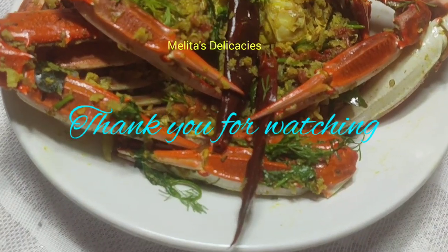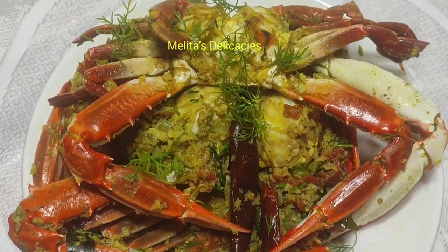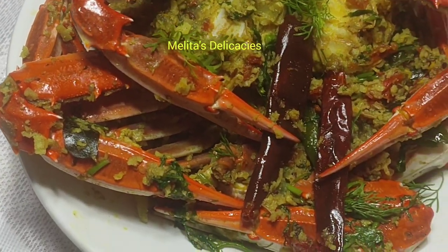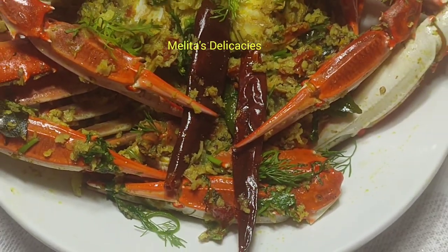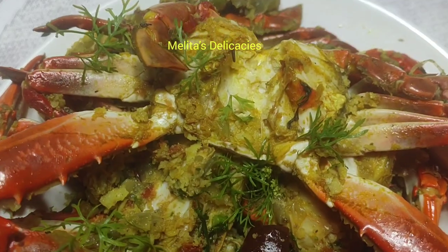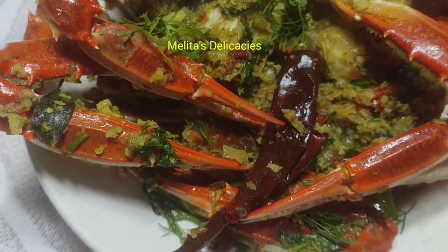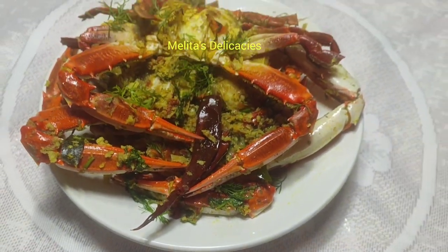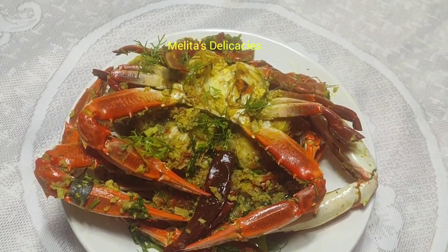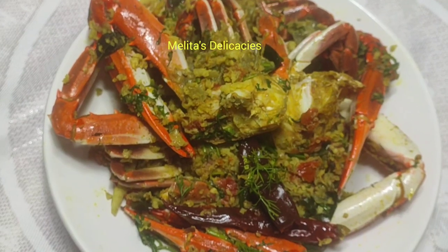Thank you for watching. See you next week with yet another delicious Goan recipe. Until then, keep watching Melita's Delicacies for more interesting and exciting recipes. Do watch my crab shakshake recipe as well and enjoy. Thank you, God bless you. Bye bye!